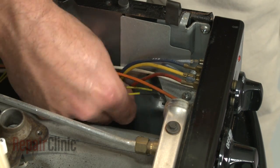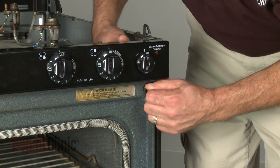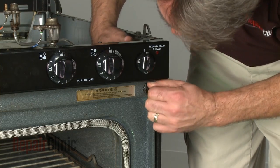Disconnect the wires from the old door switch. Now squeeze the tabs to release the old switch and pull it out of the frame. This may require some effort.